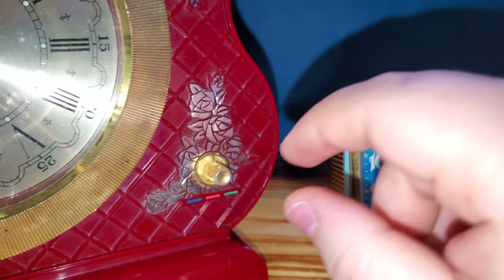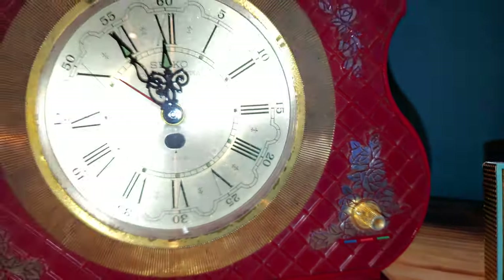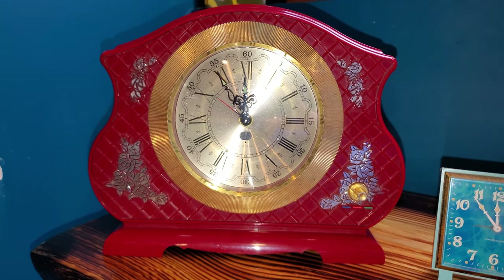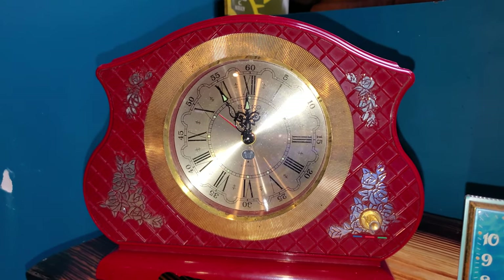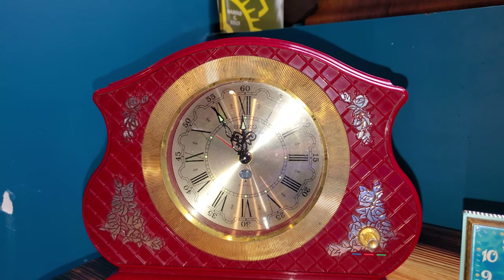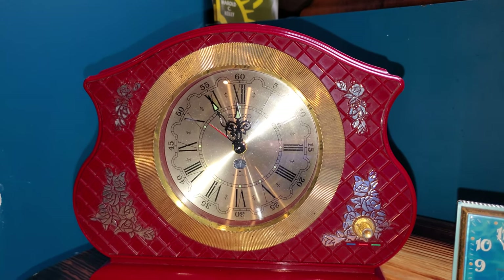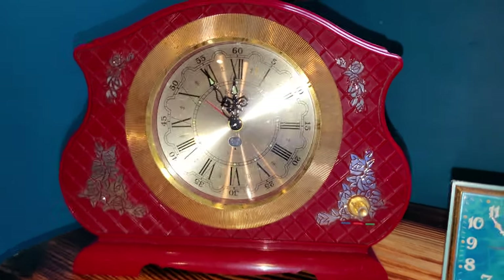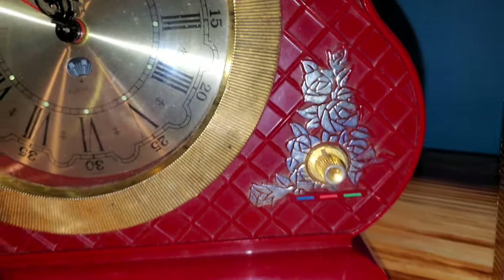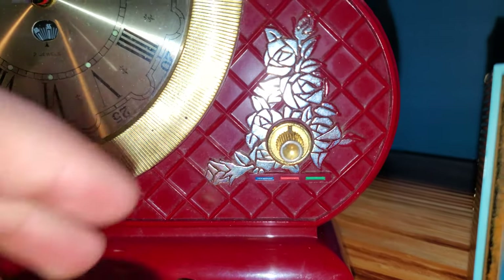Note the three notches on the knob. The blue one is the on-demand feature. Red, or the middle option, is off — completely off. And the green is so that you can play it as the alarm.